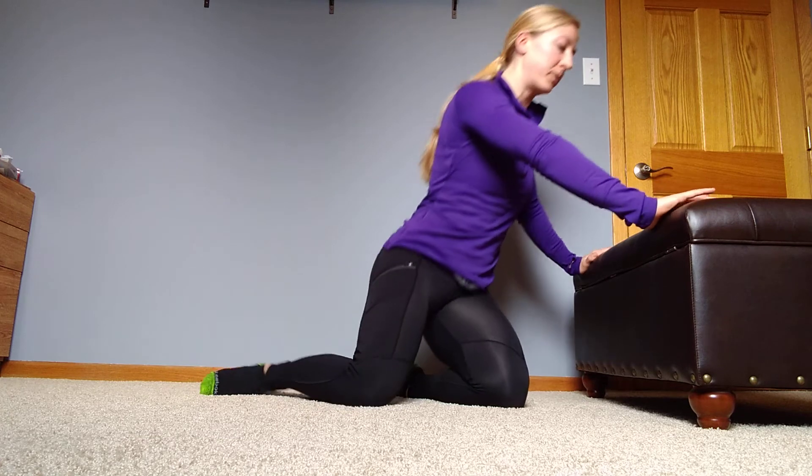Most of us are probably going to struggle getting full range of motion, especially when we're doing 15 reps all the way down to the floor. So what I recommend, especially to start on that first week: find a bench, find a table, find a chair — something that you can elevate yourself up on, so hands just go up here.